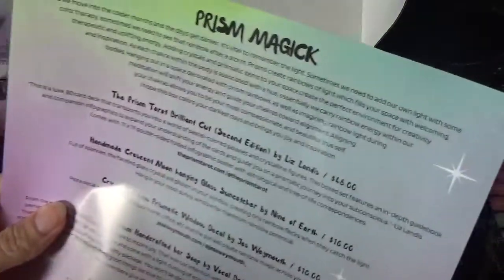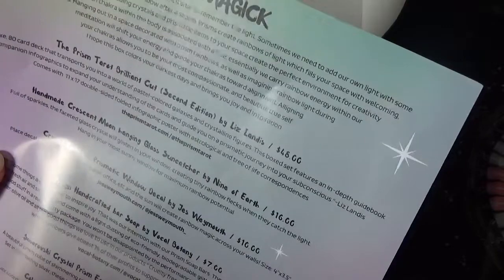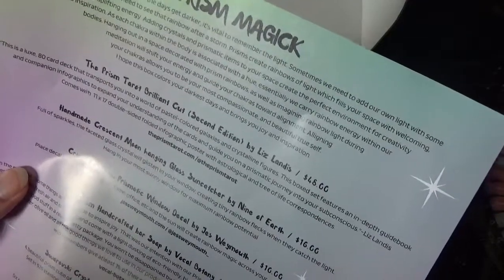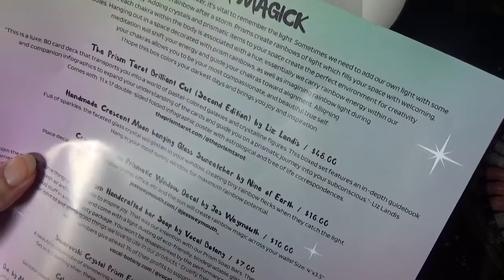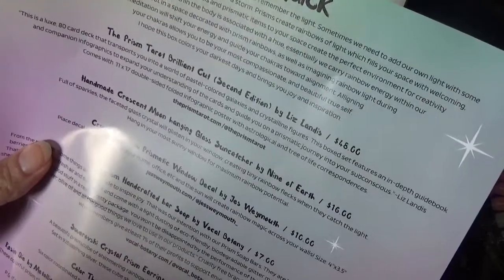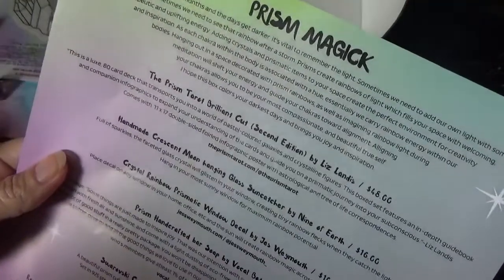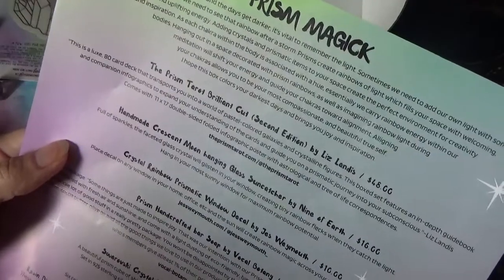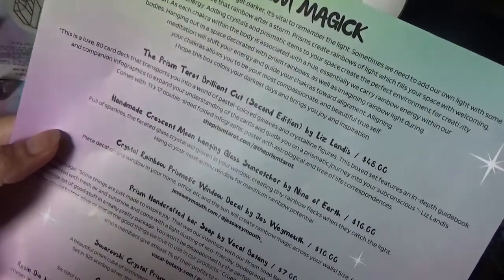As we move into the colder months and the days get darker, it's vital to remember the light. Sometimes we need to add our own light with some colour therapy, sometimes we need to see that rainbow after a storm. Prisms create rainbows of light which fill your space with welcoming, therapeutic and uplifting energy. Adding crystals and prismatic items to your space creates the perfect environment for creativity and inspiration, as each chakra within the body is associated with a hue - we carry rainbow energy within our bodies. I hope this box colours your darkest days and brings you joy and inspiration.